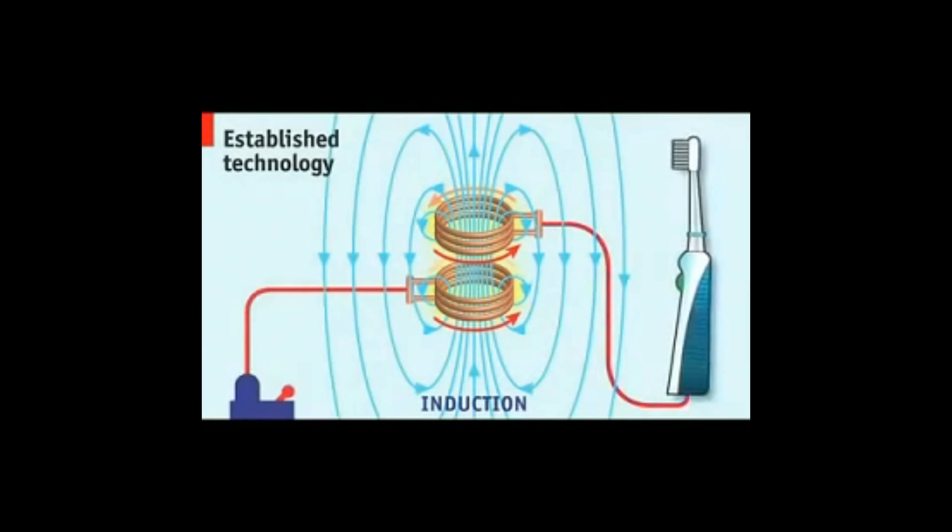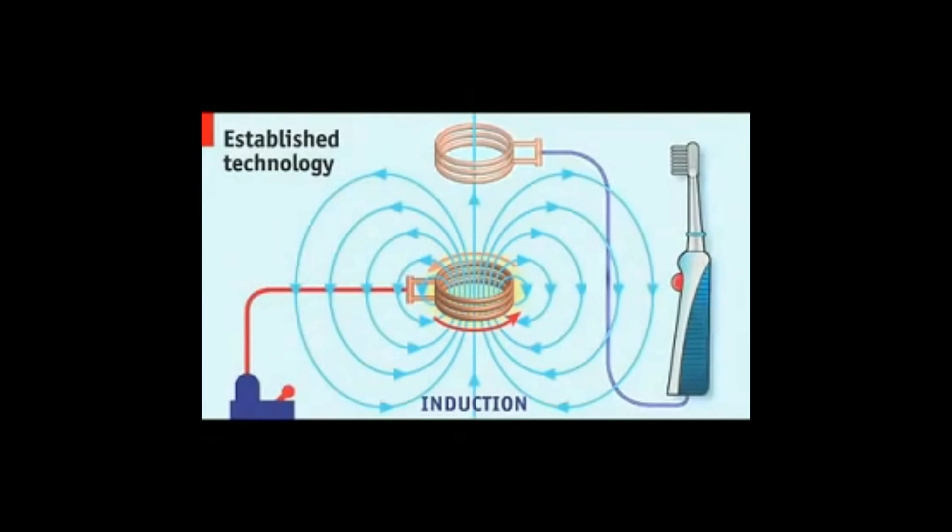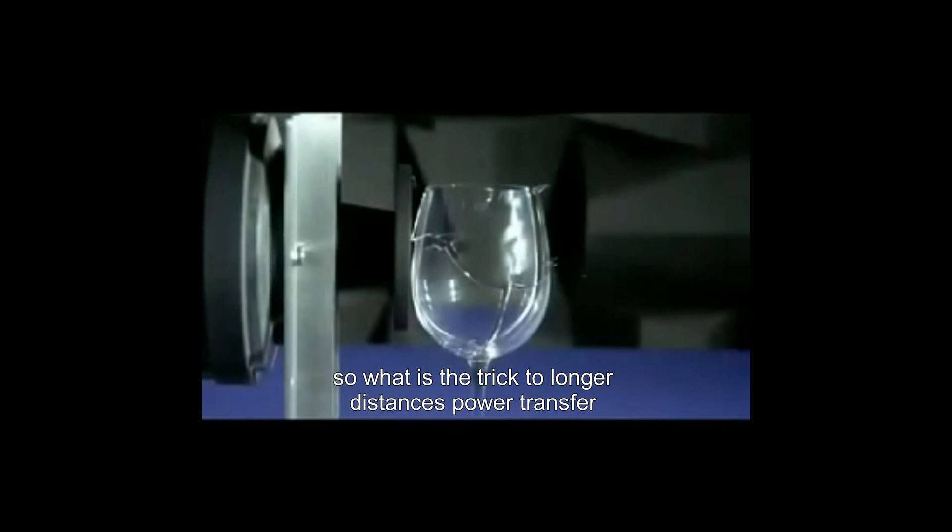Induction is what charges a wireless electric toothbrush, for example, and it works well over extremely short distances. Pull the coils apart, and the power transfer ceases. It turns out that the trick to longer-distance power transfer is the same principle an opera singer uses to shatter a wine glass from across the room.